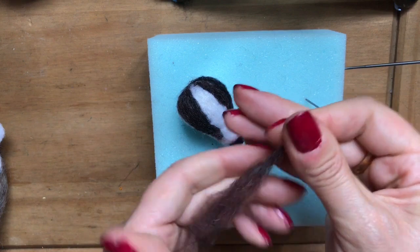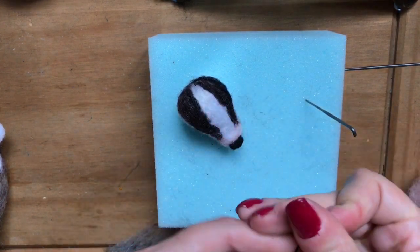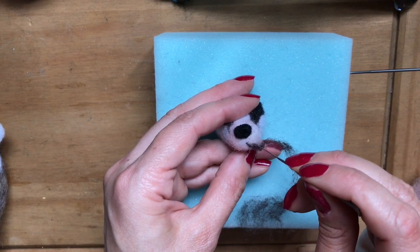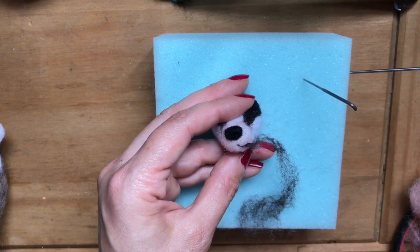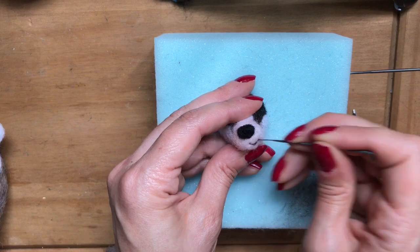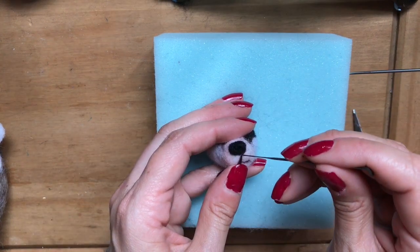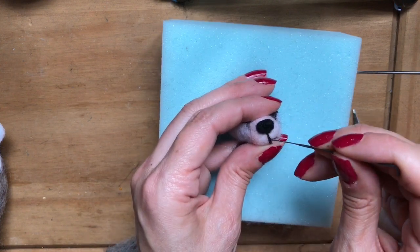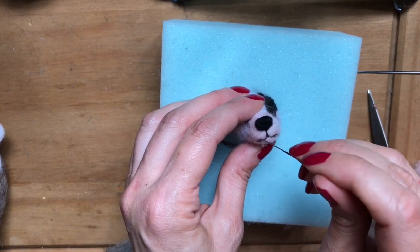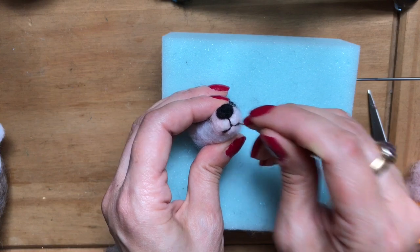For the mouth, I'm teasing out some dark brown carded wool into a very thin strip. I like to do one side of the mouth first — find the centre point, then drag and tuck it in. Take a bit more and use the tip to create the rest of the mouth. For a bit more realism, at the corner of the mouth just needle felt that up a bit to create the chin.